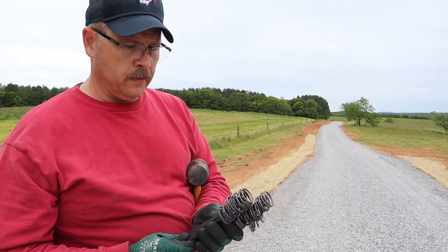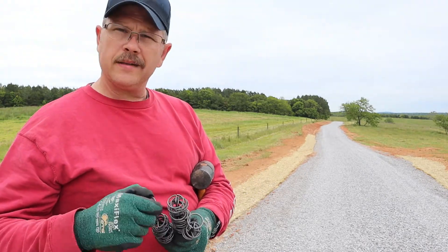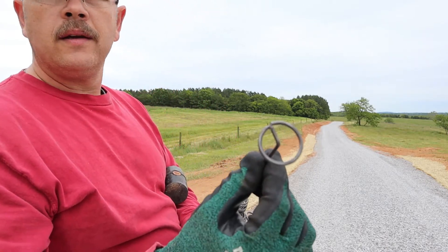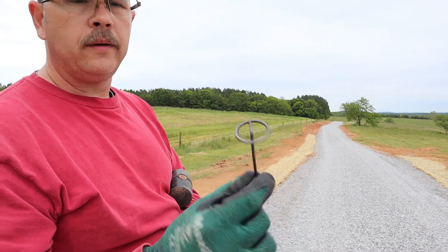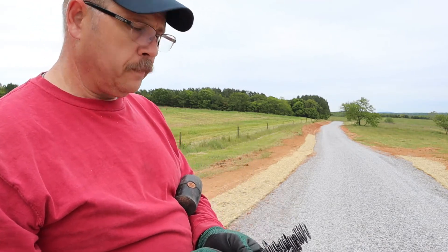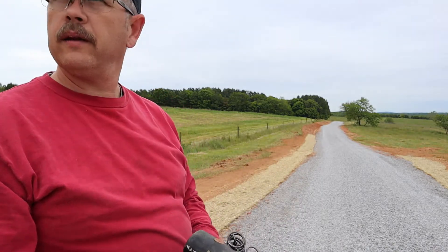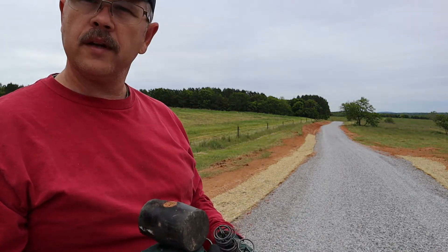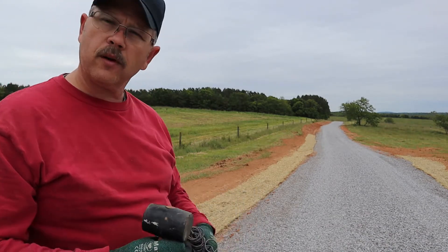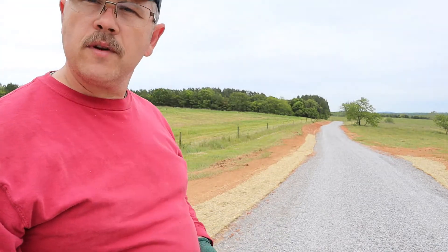This is one of the staples — the ones that come with this particular brand. It's not like a typical landscape staple. It's got a kind of circular head on it and a blunt end on this end. I'm just using a dead blow hammer to put it in the ground. We'll get back to work on this and try to get at least this one section done.